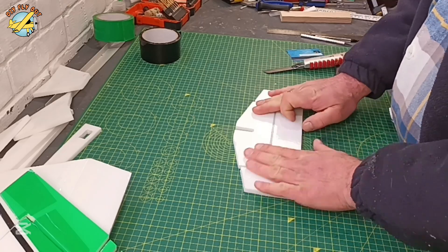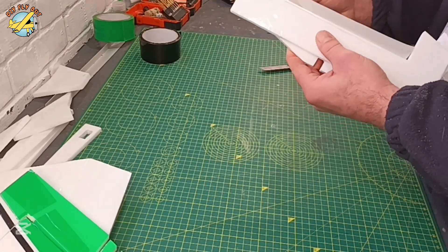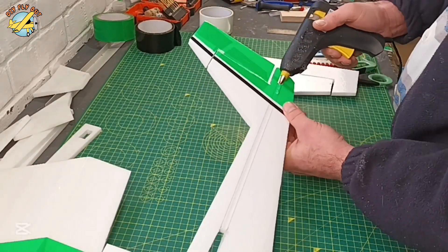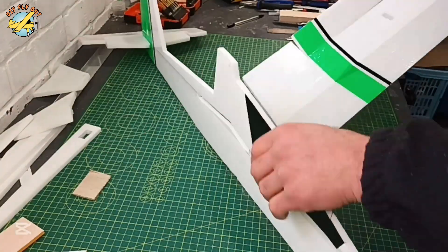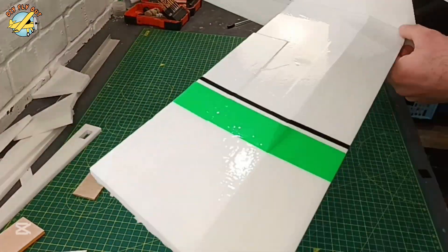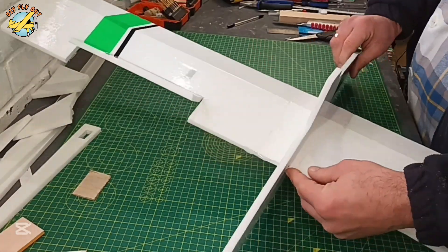The elevator goes in the same way the ailerons did — just the packing tape hinge. Now let's start putting the whole thing together. First goes the elevator, making sure it's nice and square. Likewise goes in the wing — I'm going to secure it only with a bit of glue, because that joint is going to be reinforced as well.